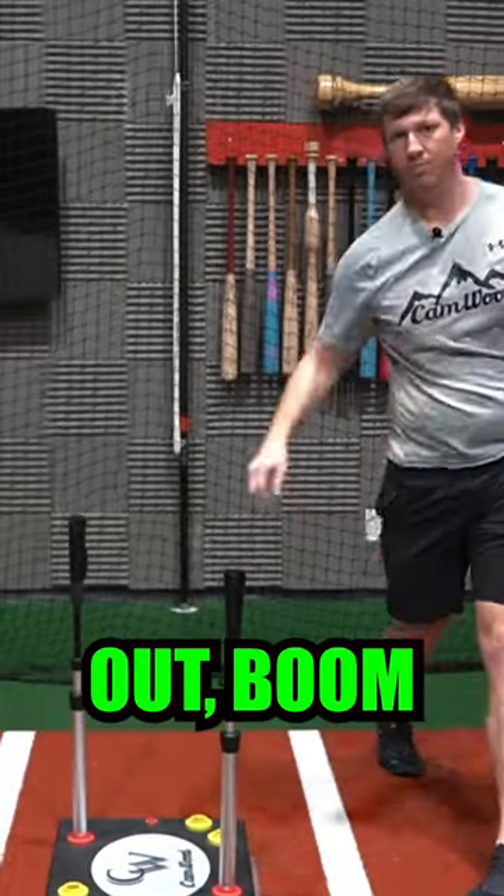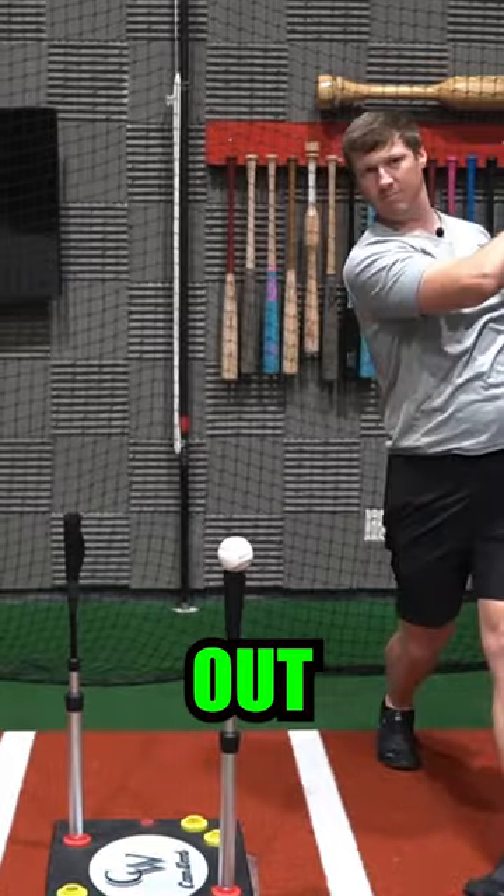Live drill demonstration: out — boom. Out, out, out — boom. In. Out, in.